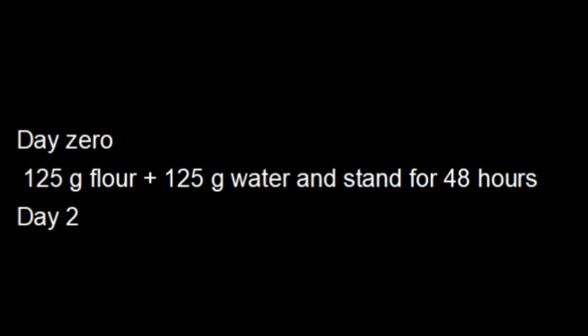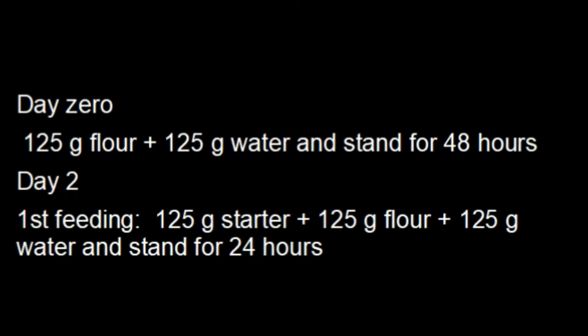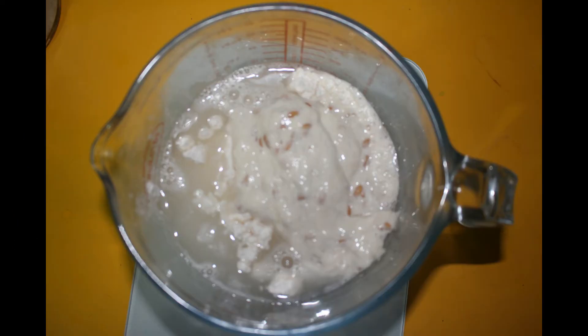Day 0 requires a combination of flour and water and being left to stand for 48 hours. Day 2 is the first time this sourdough culture is fed, requiring equal parts flour, water, and starter, and left to stand for 24 hours again.